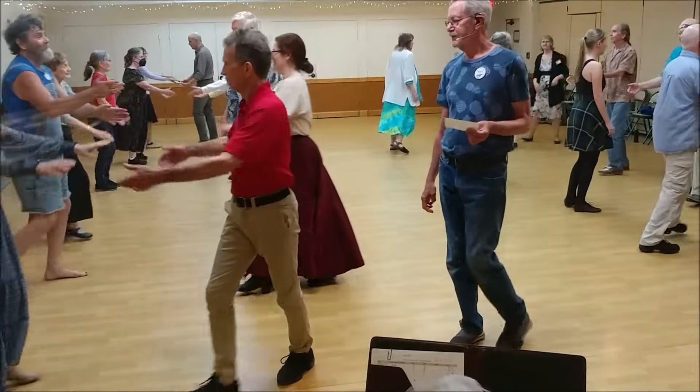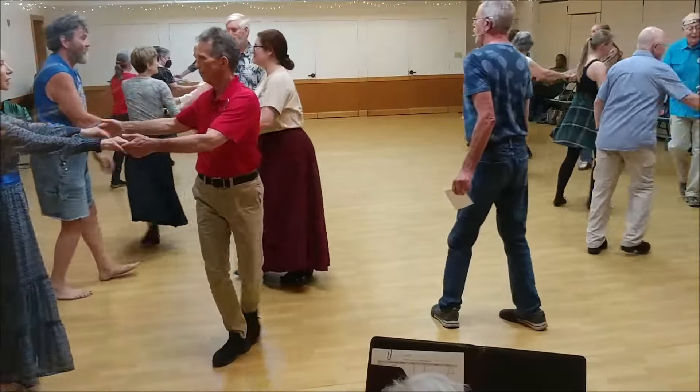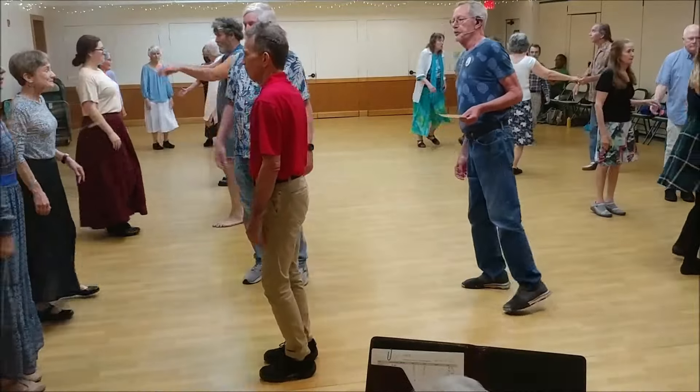Partner's turn to the end. Number one, drop right shoulder, go below while the bottom's clean up. Mirror heading, here we go.